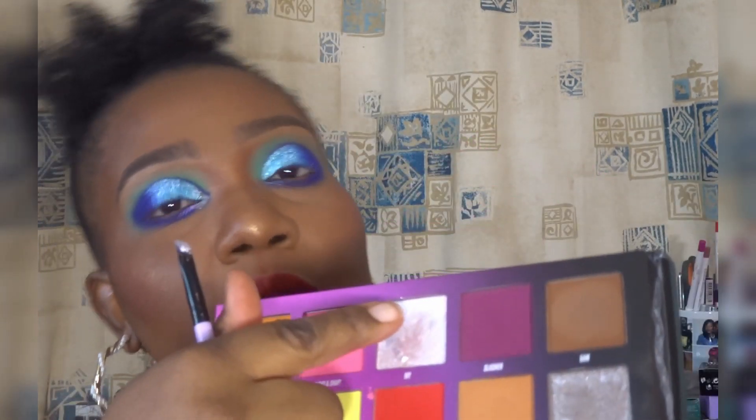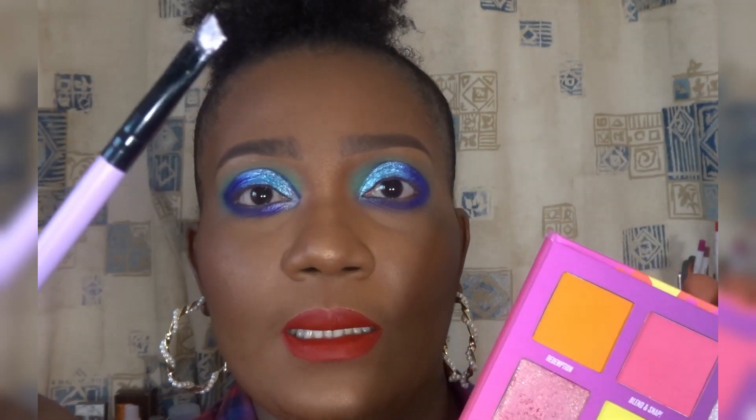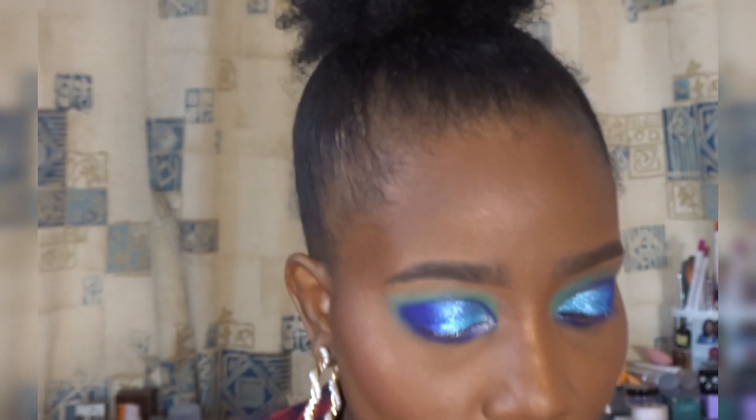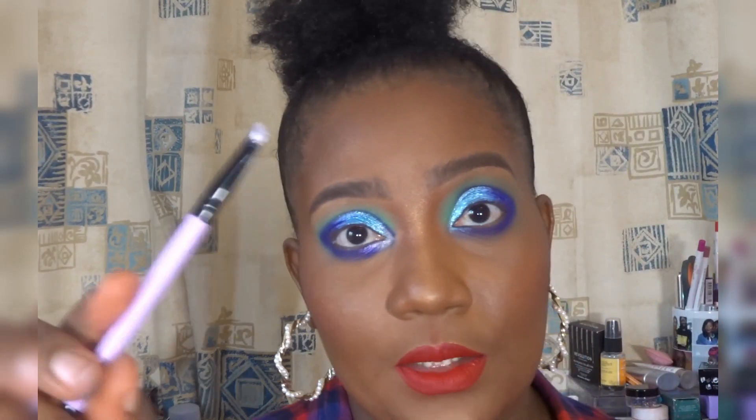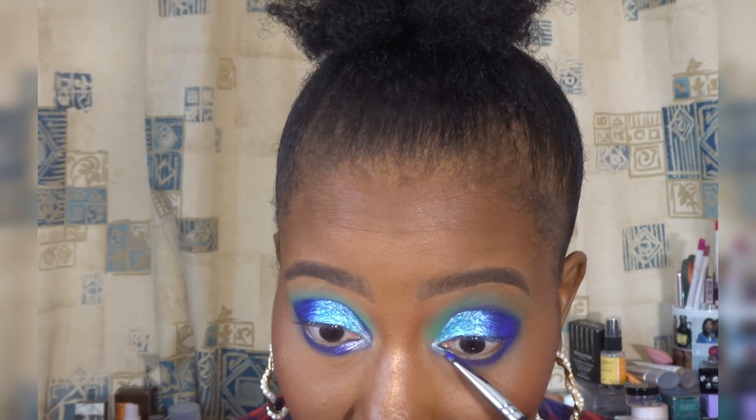I'm back. I've done the second eye. I used the white shade on the inner corner of my lower lid and I'm going to do the same on the other side, using an angled brush and laying it down gently. I'm spraying again just to avoid fallout. Then I'm blending it together with the blue — going back into the Amsterdam to make sure they blend into each other.